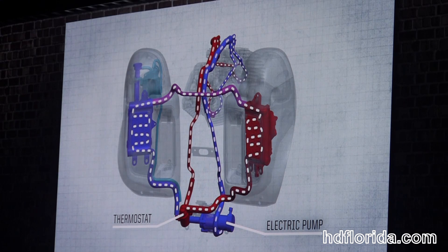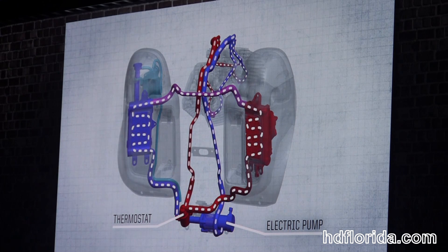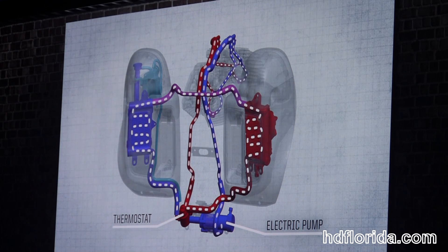The coolant travels up the radiator on the left side, across to the radiator on the right, and back down to the cooling pump.